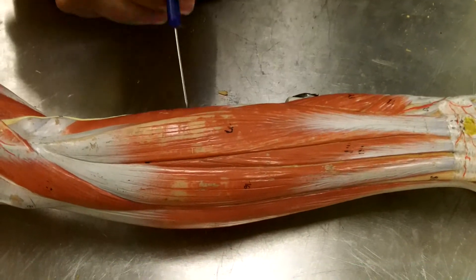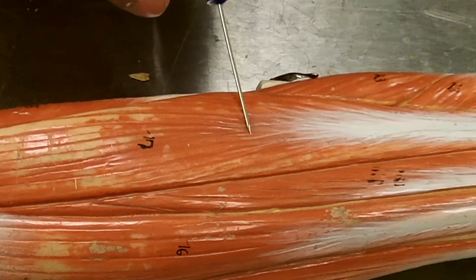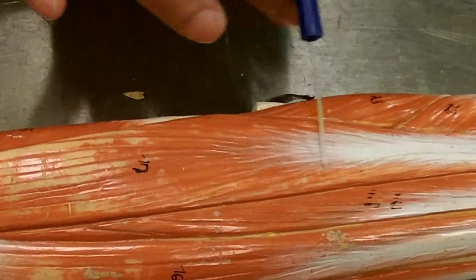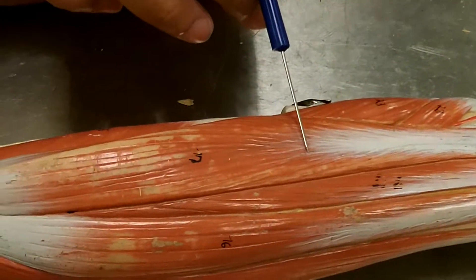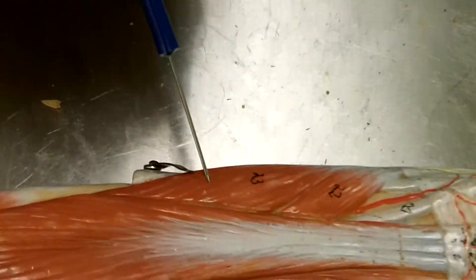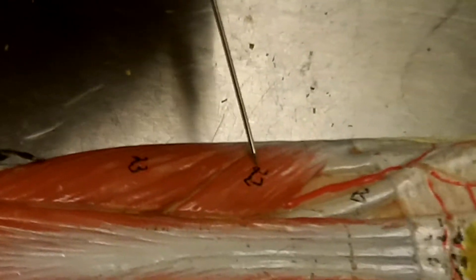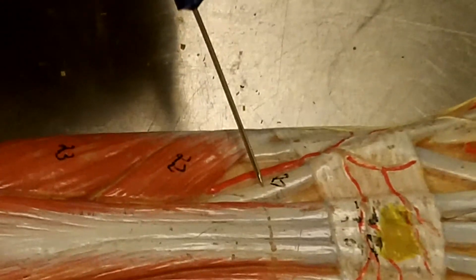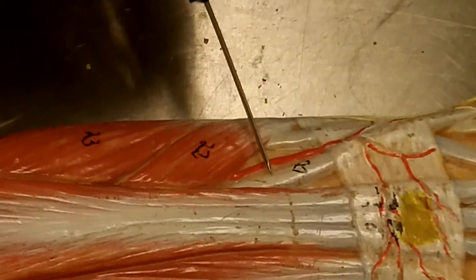This muscle right here is the extensor digitorum — it goes up and extends all the digits. This muscle right here is the abductor pollicis longus. Below that is the extensor pollicis brevis, and below that is the extensor pollicis longus. So brevis is above the longus.